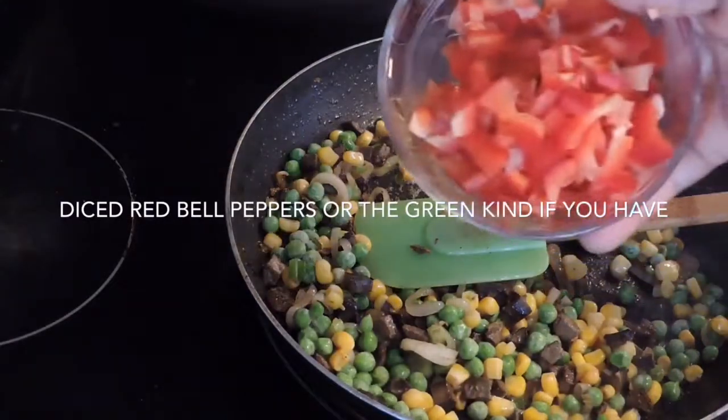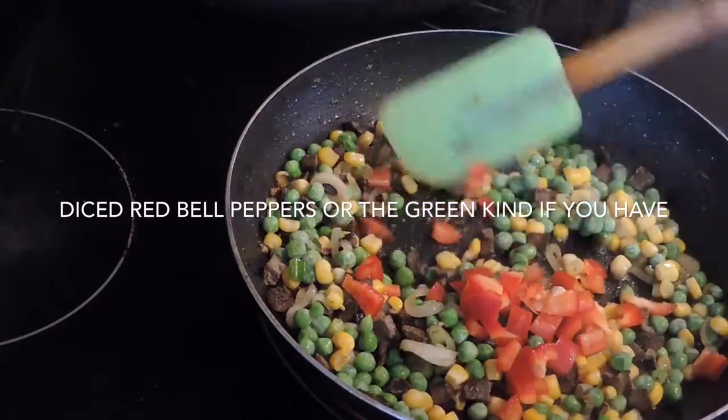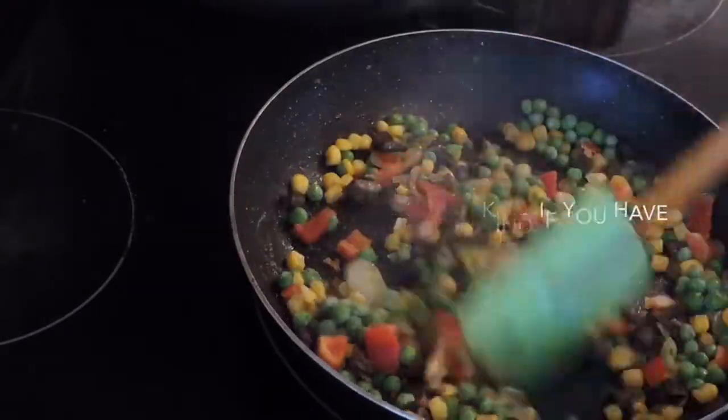If you notice, I'm not adding all the veggies at once. I'm putting them in bits and then I'm going to add the rice. Then I'm going to do another batch with the same procedure.